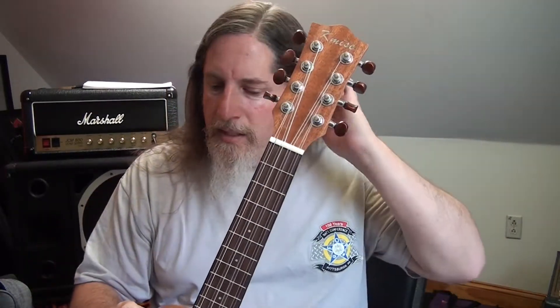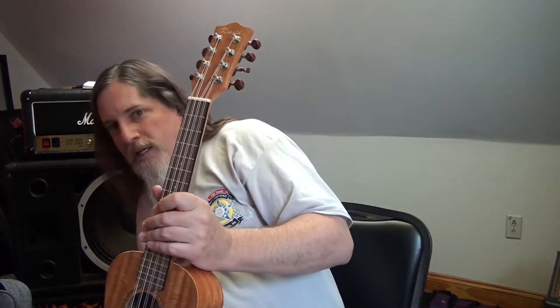I thought I would like it but I wasn't totally sure. I figured for that price it's pretty neat. And being a tenor ukulele, that really appealed to me because I have this soprano ukulele.